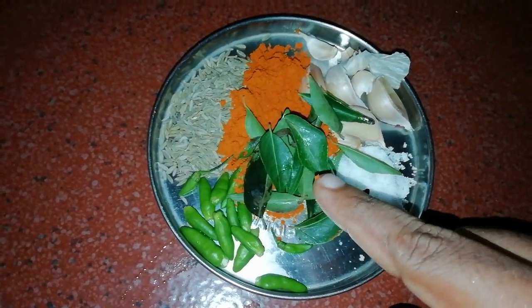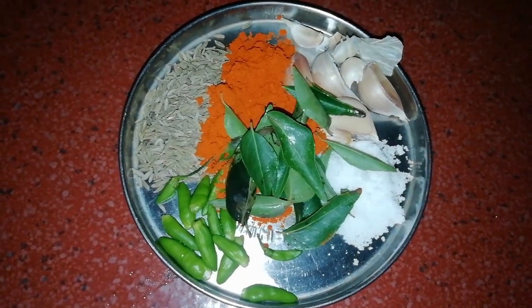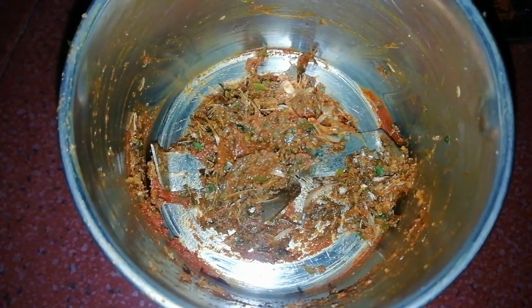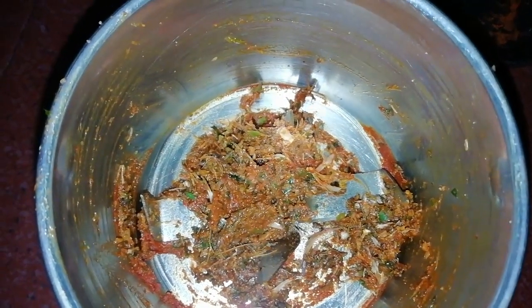Then we put the curry and the jeera. This is the mulaga. In the ingredients, we mix it in. We put the ingredients in a little bit. We put a little bit of colza.